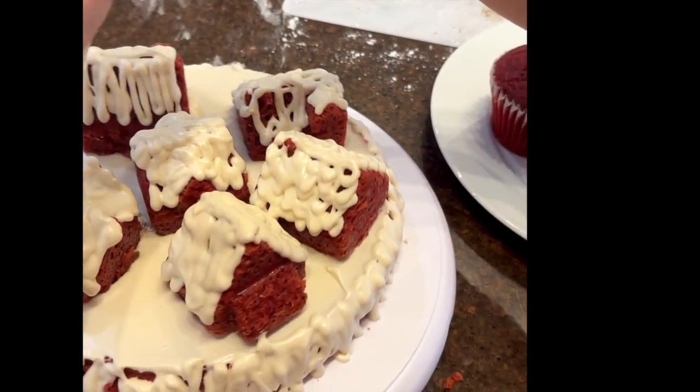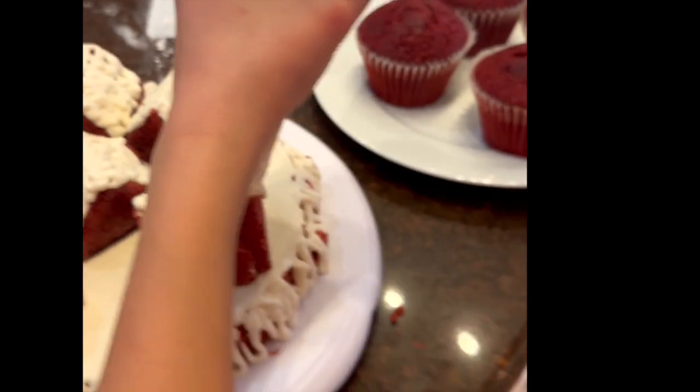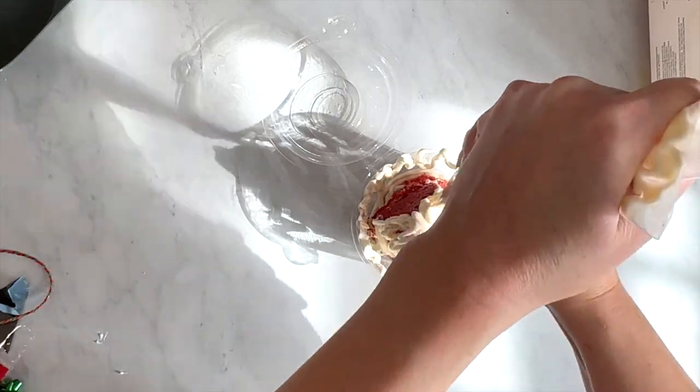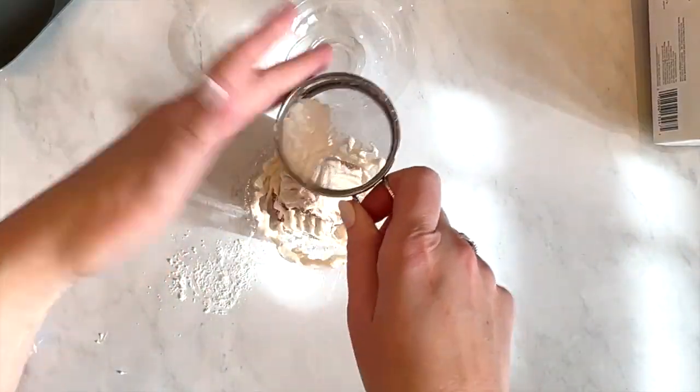Once the cakes have cooled, take them out of the pans and ice them with my cream cheese frosting — it's delicious, I'll link to it in the blog post. You can also do a light dusting of powdered sugar over the top for an additional snow-looking effect.